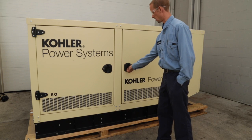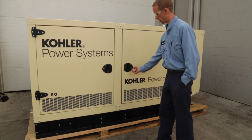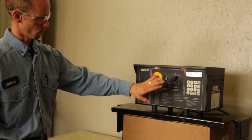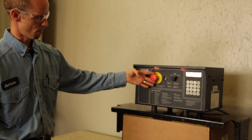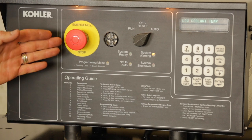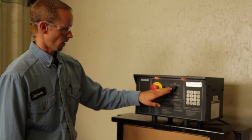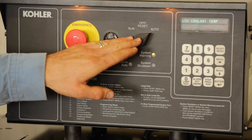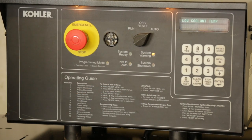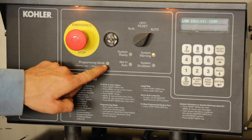This completes operational maintenance guidelines for the Kohler gas fuel generator sets. Some models are fitted with a DEC 550 controller, which the final segment of the video covers. The e-stop button operates like the 3000 controller. The selector switch has three positions: auto, off reset, and run. Note the LEDs indicating the generator in program mode.